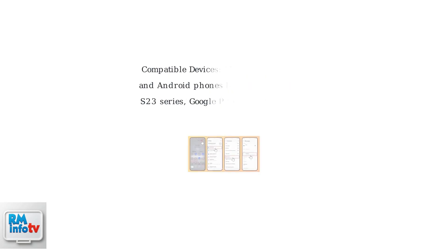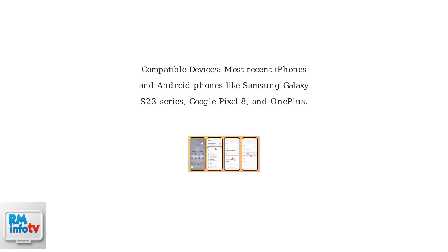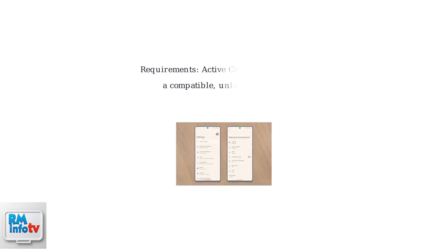Make sure your device is compatible with Cricut's eSIM service. Most recent iPhones and Android phones, such as the Samsung Galaxy S23 series, Google Pixel 8, and OnePlus devices, are supported. You'll also need an active Cricut account and a compatible unlocked device to proceed with eSIM activation.